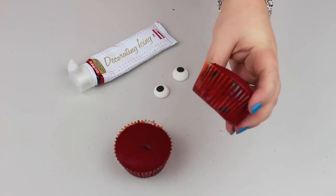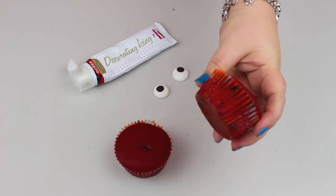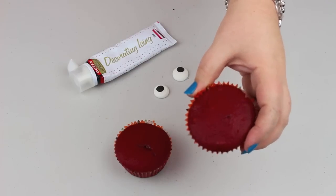I got these really cool orange Halloween cupcake holders. They're awesome.